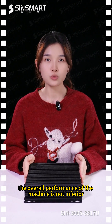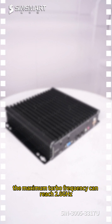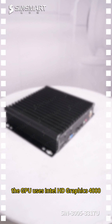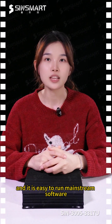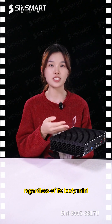The overall performance of the machine is not inferior. It uses an Intel i5-3317U processor with a maximum turbo frequency of 2.6GHz. The GPU is Intel HD Graphics 4000, making it easy to run mainstream software. Memory supports a maximum of 8GB, and storage is equipped with 1 SATA and 1 mSATA.